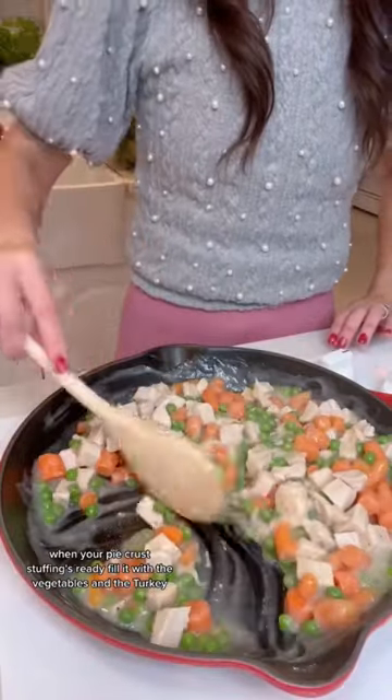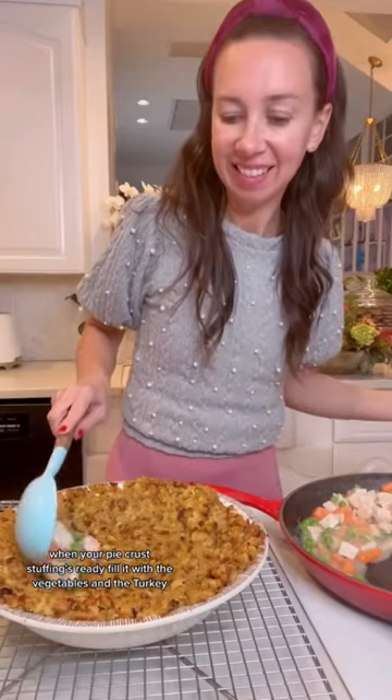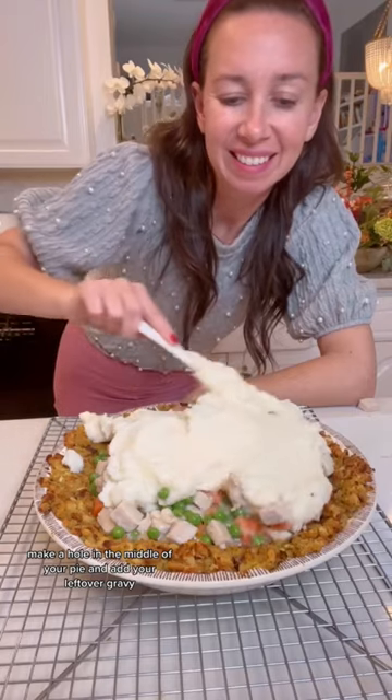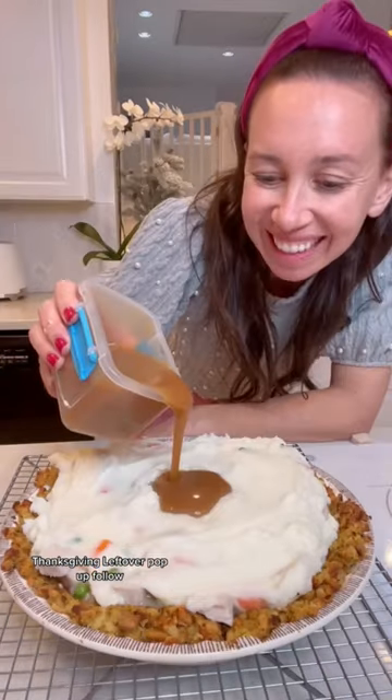When your pie crust stuffing's ready, fill it with the vegetables and the turkey. Then layer on the top your leftover mashed potatoes. Make a hole in the middle of your pie and add your leftover gravy. Thanksgiving leftover Pot Pie — part of our family's tips. Hit the follow!